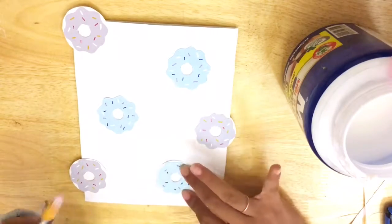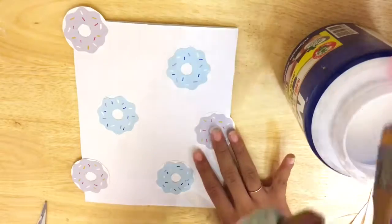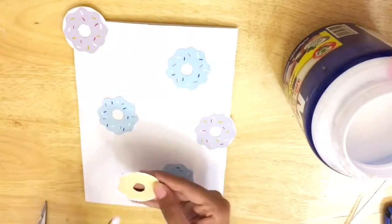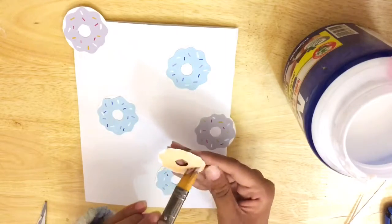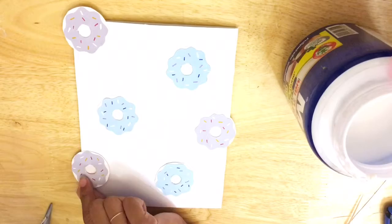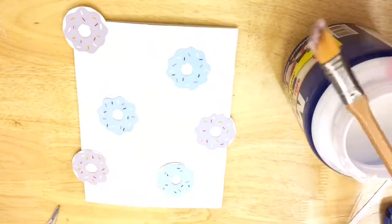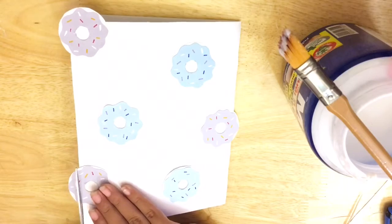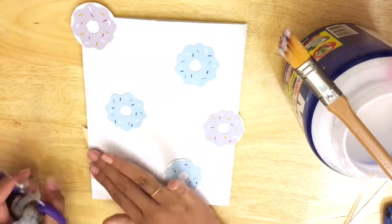As you can see, I just stuck the donuts randomly — some don't have the full side showing. When you're done sticking all those donuts on your book cover, it's time to cut it out. Can you see what I'm doing?